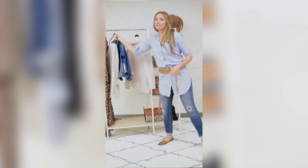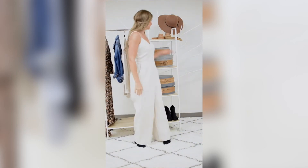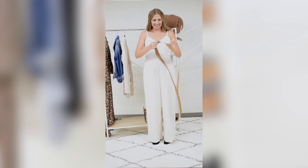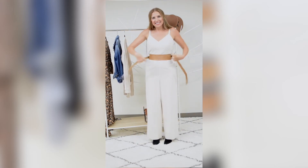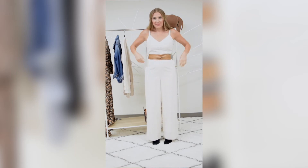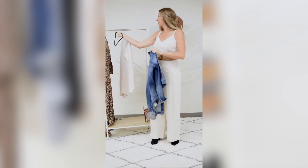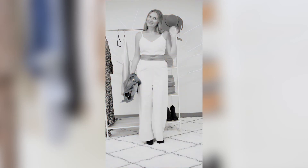For the next outfit, I'm going to try on a jumpsuit. Jumpsuits are really in right now, but they tend to not be super flattering on the body because of the way they hit you on the waist. So I'm going to wrap the belt around to find my waist. You can throw on a denim jacket, chambray, or even a blazer over it for a more polished look.